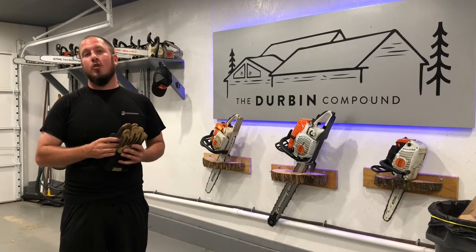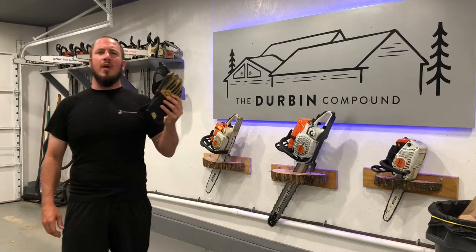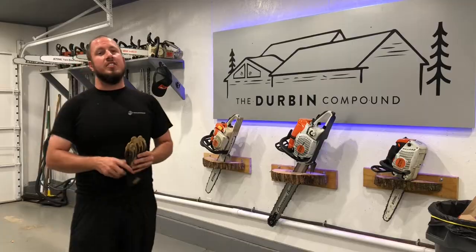I'm going to go through a bunch of different gloves in this playlist. We're going to check out exactly how well they hold up, the value, and if it's a glove that I would recommend that's going to make you money or not. I hope you guys enjoy the series, and stay tuned!